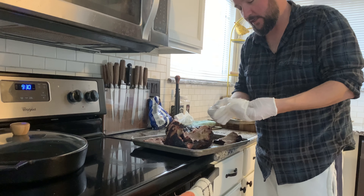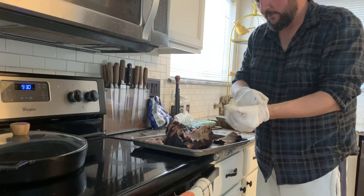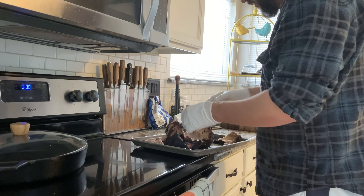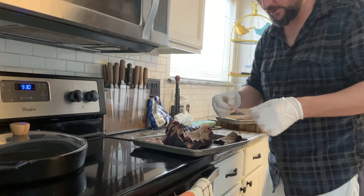I did let it rest in tin foil for about an hour. Come on guys — you want a little taste of this?